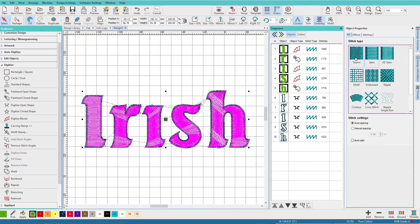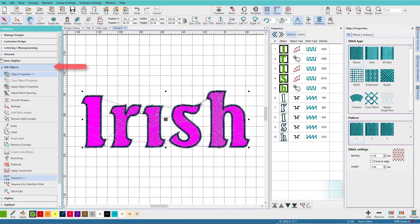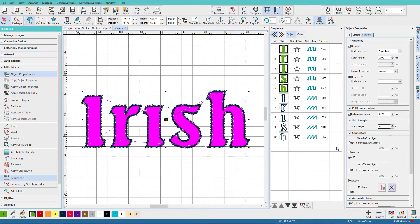Now I want to select all of the letters, change it to Tommy, go to the edit objects toolbox and click remove stitch angles. On the stitching tab I'm going to set my stitch angle to zero, so that makes all the stitches horizontal. If I turn on True View you can see what we have so far.